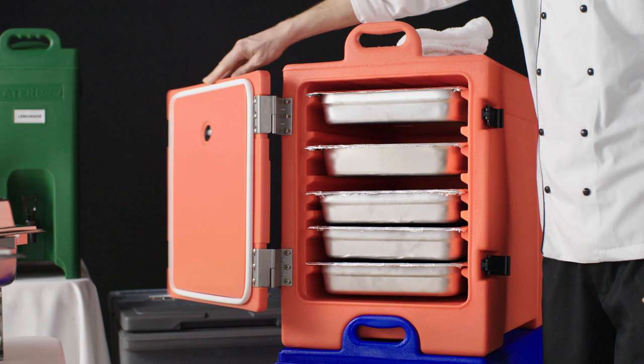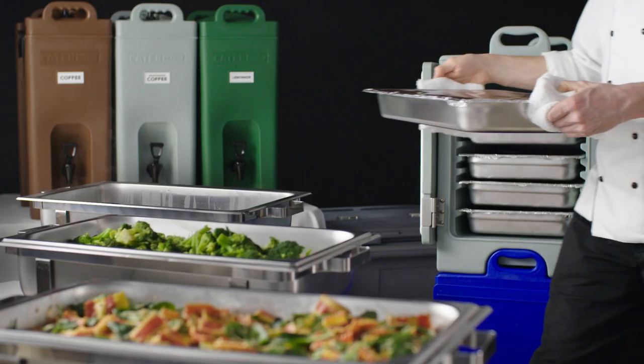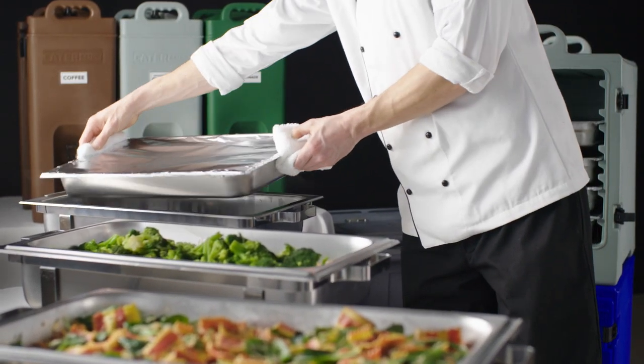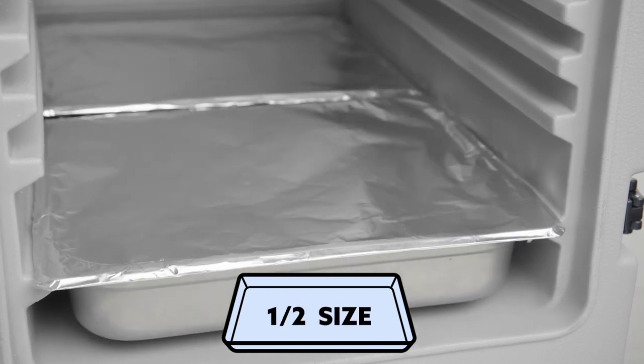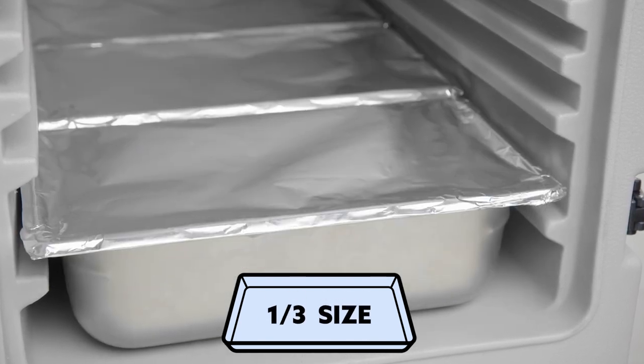Each pan carrier is sized to fit up to five full-size, two and a half inch deep food pans. Other pan configurations with full, half, and third size pans are also possible.